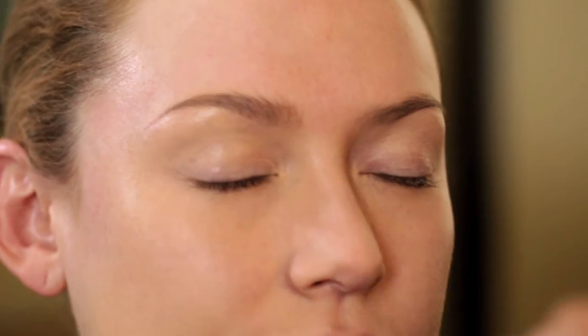The last step — I'm going to set with a finishing powder. I love this finish, but I'm just going to set the T-zone, which is the center of the forehead, down the bridge of the nose, the sides of the nostril, and the chin. Keeping everything else with that beautiful, velvety, semi-matte finish.